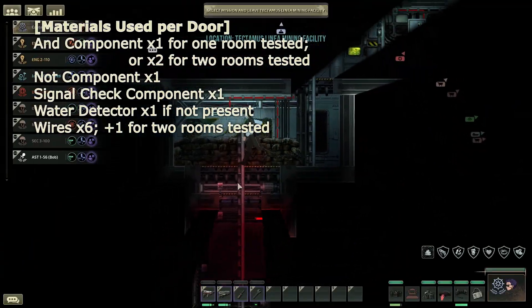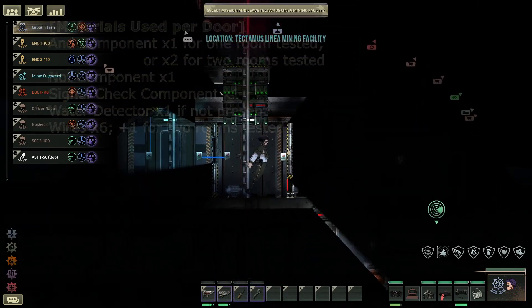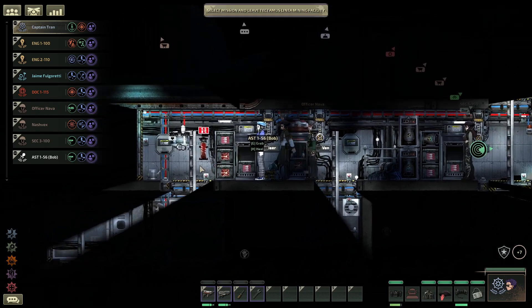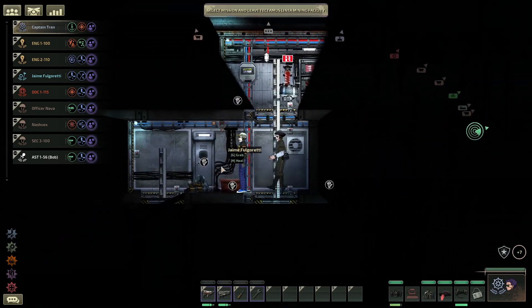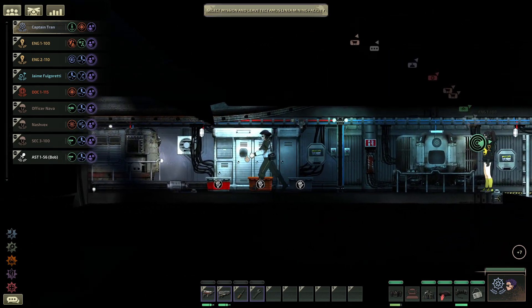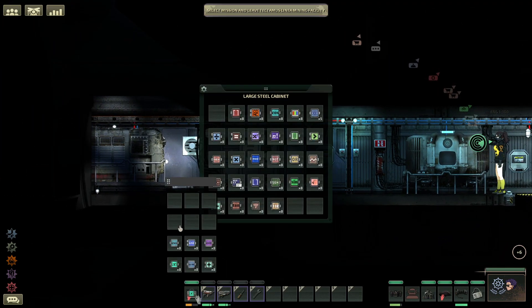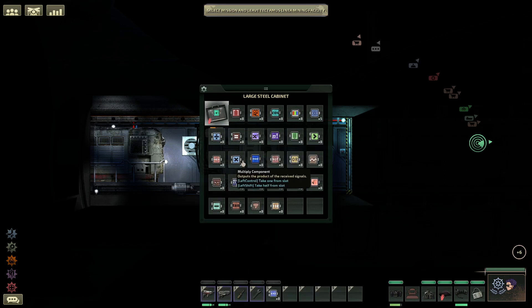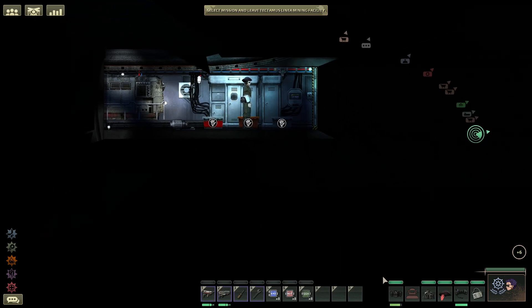To begin with, you should know that your sub likely has components already installed in the ceiling. However, we will just be using a brand new set of components — not only to prevent interfering with anything already built, but to make it clear what we are doing. We will need our components, carefully alphabetized in our cabinet: AND components, NOT components, and signal check components.